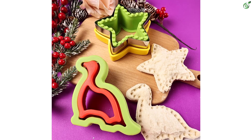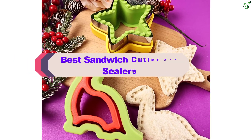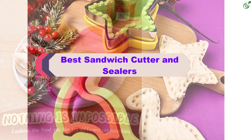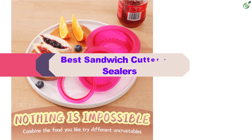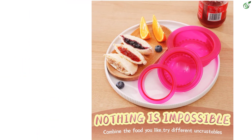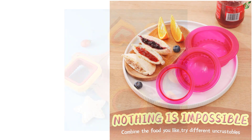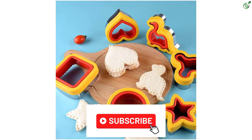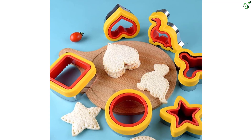Hey guys, in this video we're breaking down the top 5 best sandwich cutter and sealers on the market right now. I made this list based on my personal opinion and hours of research, and have listed them based on popularity, quality, price, durability, user opinions, and more. If you want to see more information and the updated price, you can check out the description below, and also make sure to subscribe for more reviews. OK, let's get started with the video.